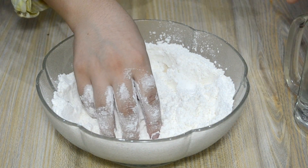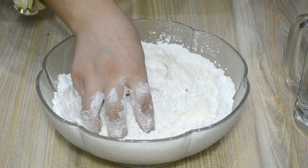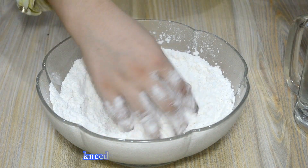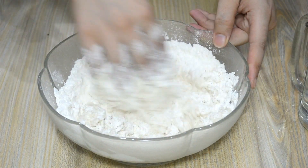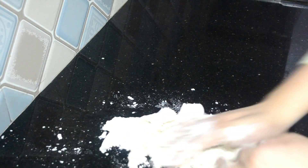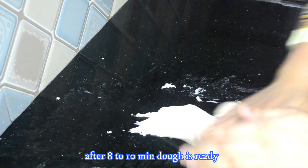We will mix everything well, adding a little warm water gradually. You will work the dough thoroughly. Just don't rush — lay the dough and knead it properly on the other hand side as well.